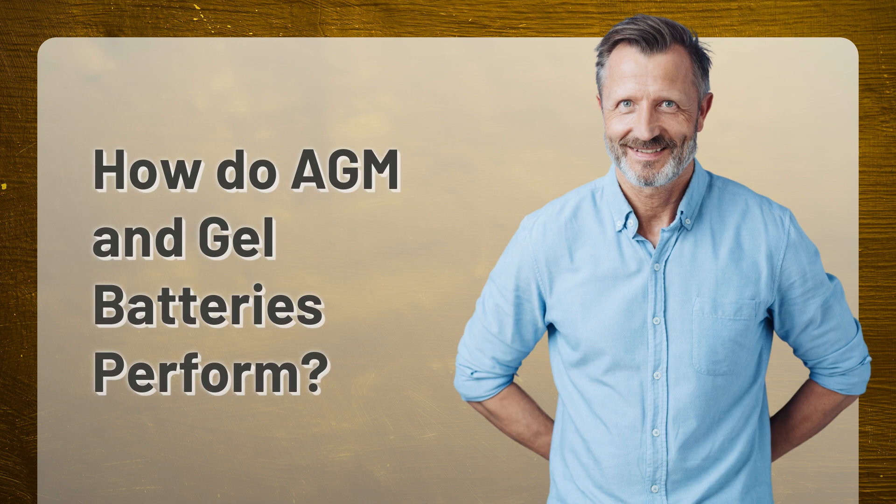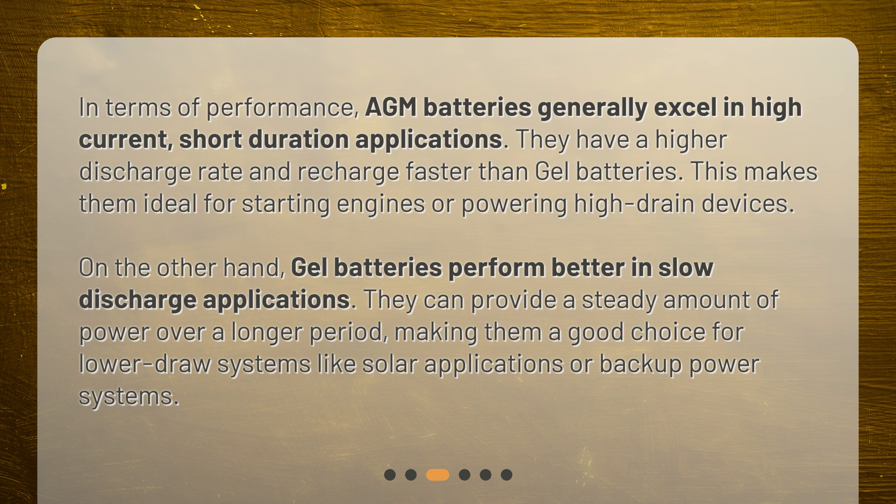How do AGM and gel batteries perform? In terms of performance, AGM batteries generally excel in high-current, short-duration applications. They have a higher discharge rate and recharge faster than gel batteries, making them ideal for starting engines or powering high-drain devices.